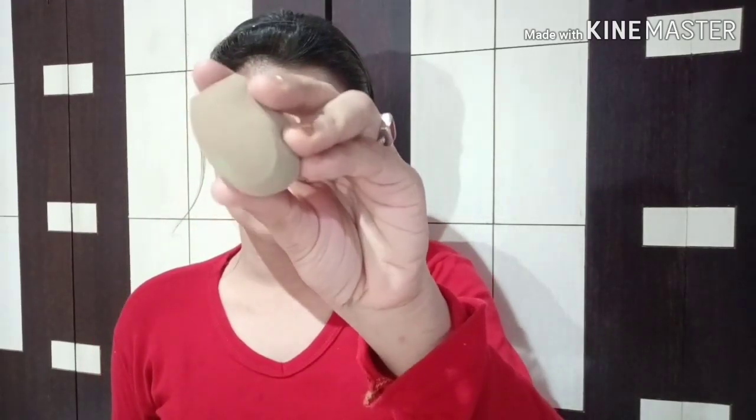Next I'll use a wet sponge and will dab it all over my entire face. Now I will use Maybelline Fit Me compact.